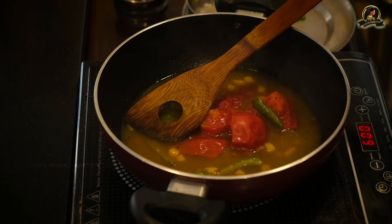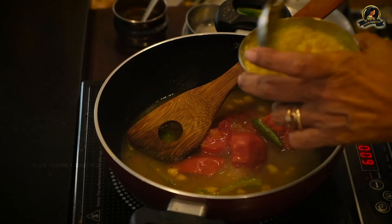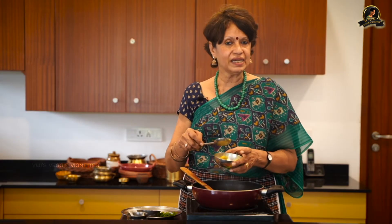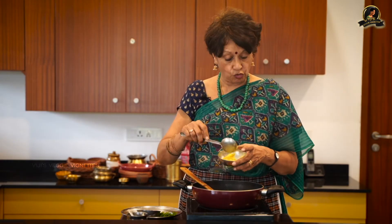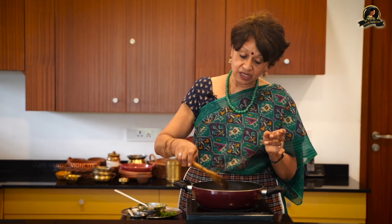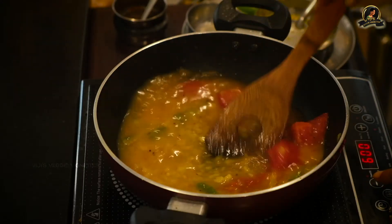Now I'm going to add in this cooked tuvardal. It's pre-cooked — you can always pre-cook and keep it in the fridge or frozen, take it out, defrost it, and use it. It stays well for over a week. Here you go, this rasam is done.